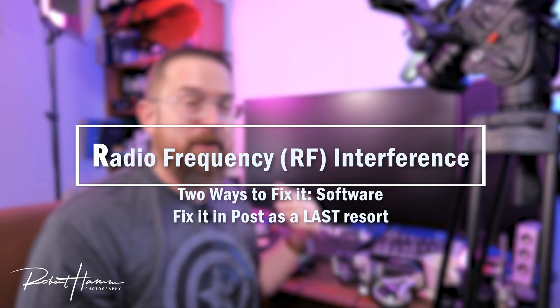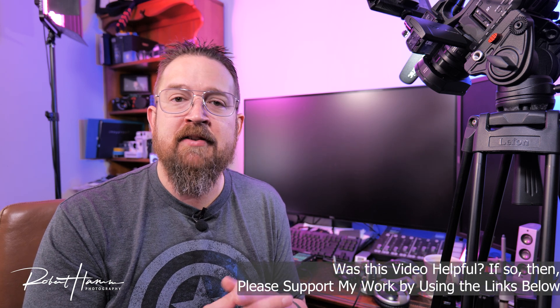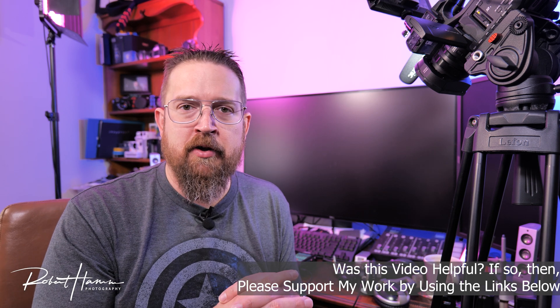By the time you're about a foot away, there's no more RF interference. There is one other thing you can do: noise reduction in Adobe Audition. If you're working with Adobe products and you're in Premiere, you likely have the Creative Cloud Suite. I would suggest using Audition to set your noise points and remove the audio interference that way. So we'll bring that into Audition right now.